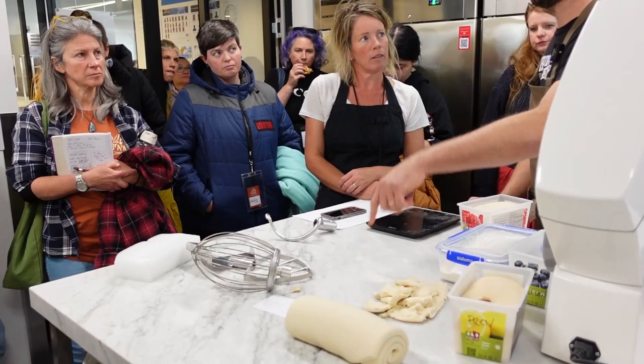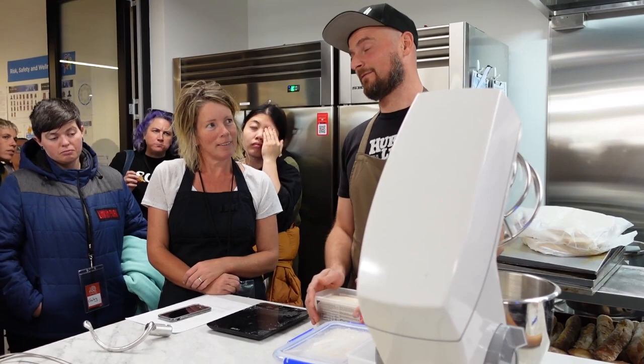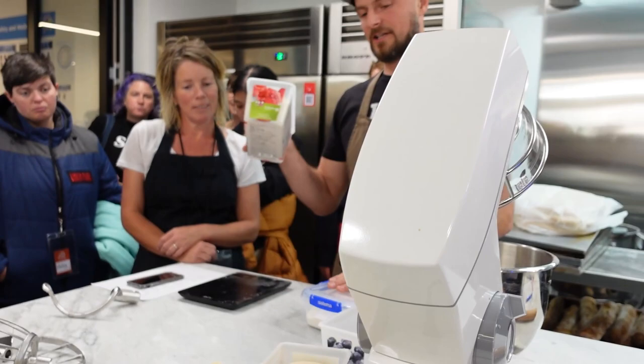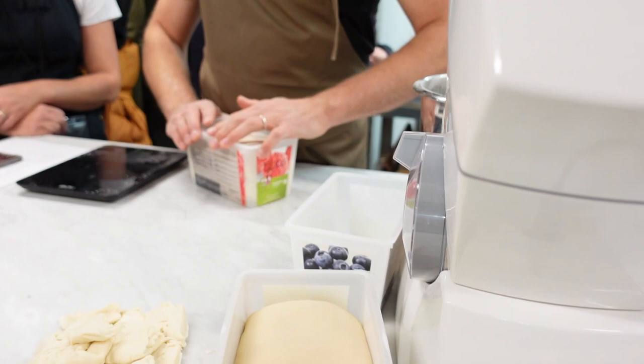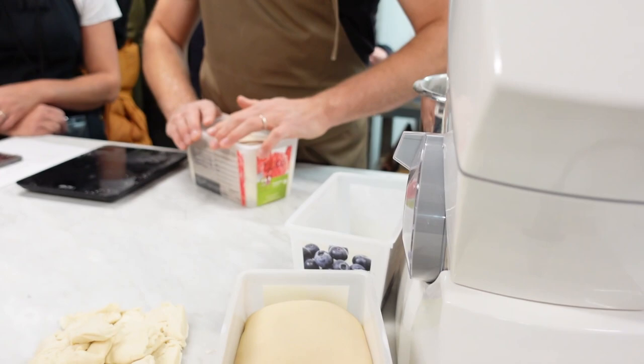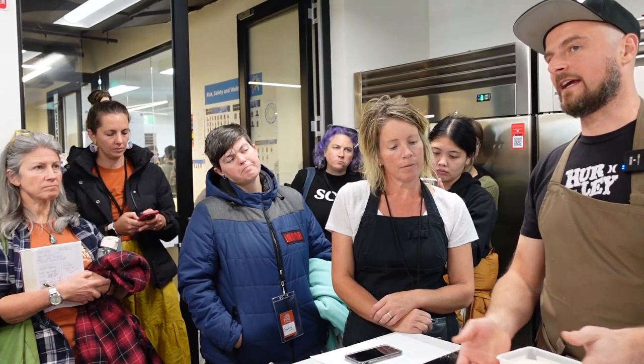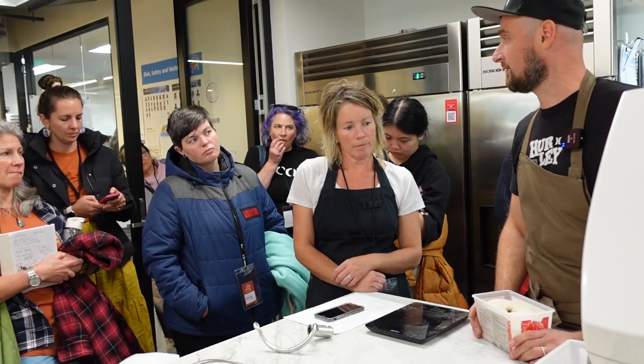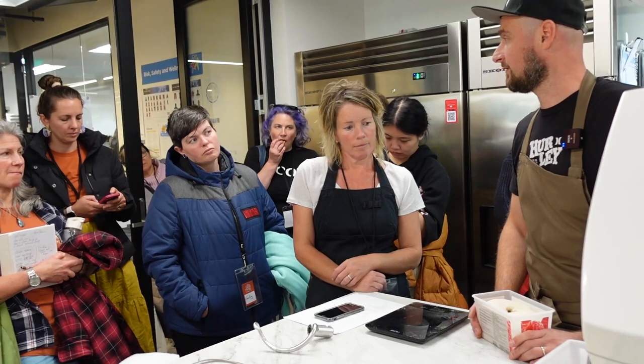You can actually dehydrate your levain, turn it into a powder, and store it in a vacuum bag as a backup — so if your apprentice accidentally throws it in the bin, you can rehydrate and start again. It's also a good idea to keep some in the freezer: wrap it in cling film, put it in a container or ziplock bag, leave it in the fridge for a day, then move it to the freezer. When you take it out it's almost like starting from scratch, but it's the next best thing if you can't get any from a friend.